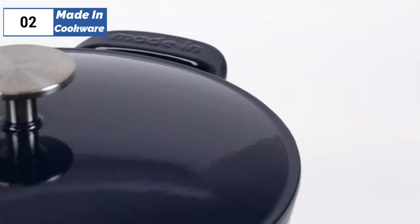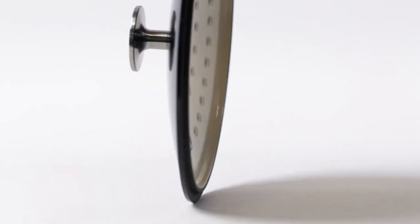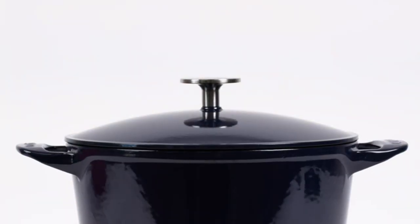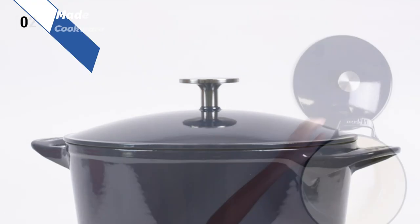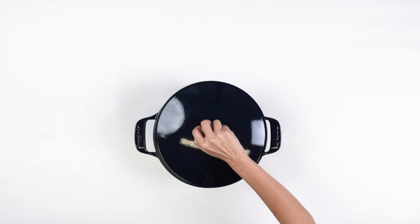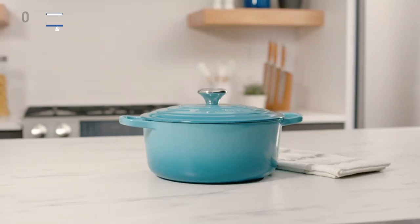Although the Maiden is comparatively heavy among models its size, it's not noticeable during use and it's not dishwasher safe, like most Dutch ovens. The only size option available is 5.5 quart, which is the most versatile size for most people. Overall, the Maiden 5.5 quart Dutch oven is an excellent choice for those looking for high-end performance at a relatively lower cost.